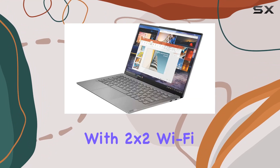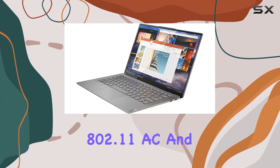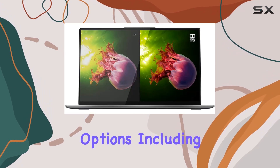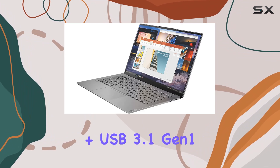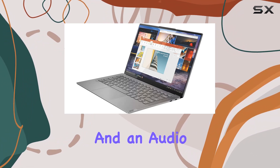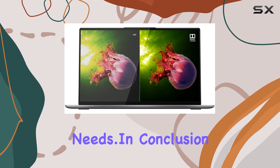Connectivity is a breeze with 2x2 Wi-Fi 802.11ac and versatile port options, including two Thunderbolt Type-C ports, one Type-C DC plus USB 3.1 Gen 1, and an audio jack for all your peripheral needs.